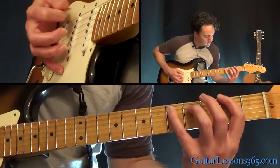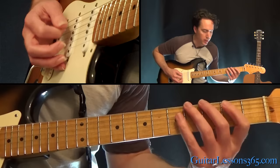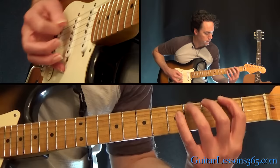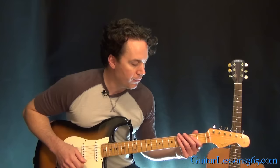Then it starts over, but instead of the last note there, it goes 2, 4, 2 on the A, to a 2 on the low E. Just repeat both of those parts together over and over again. That pretty much takes care of all the verse and the chorus riffs and the intro.